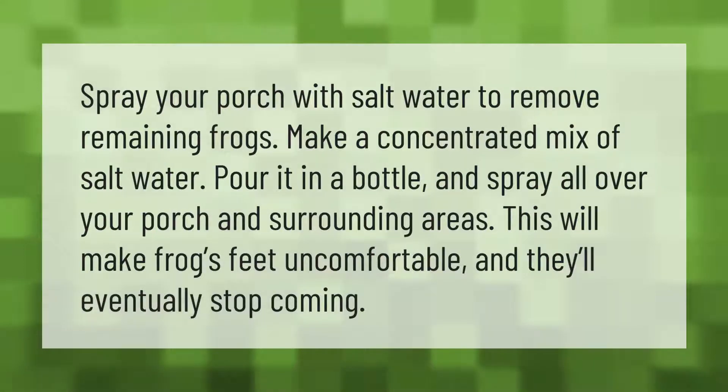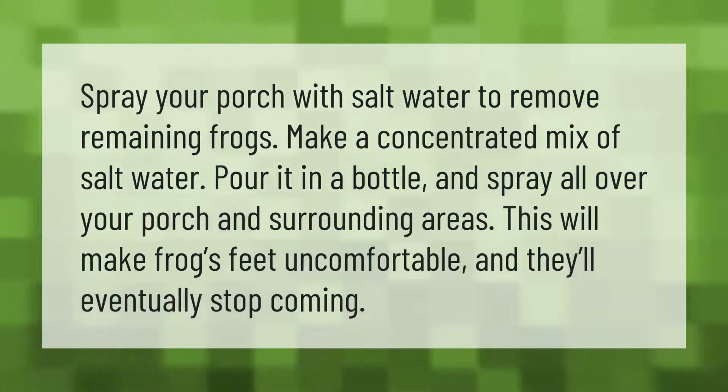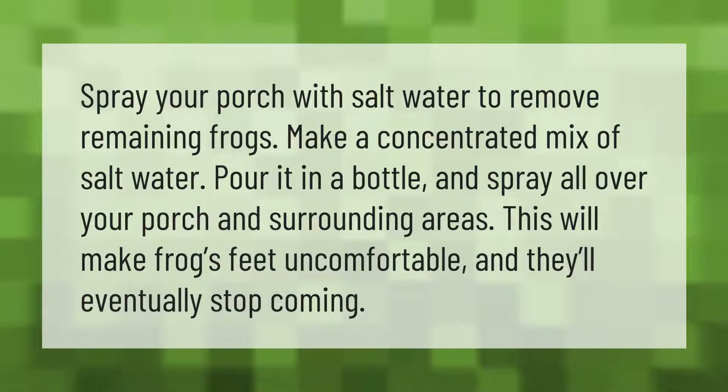Spray your porch with salt water to remove remaining frogs. Make a concentrated mix of salt water, pour it in a bottle, and spray all over your porch and surrounding areas. This will make frogs' feet uncomfortable and they'll eventually stop coming.